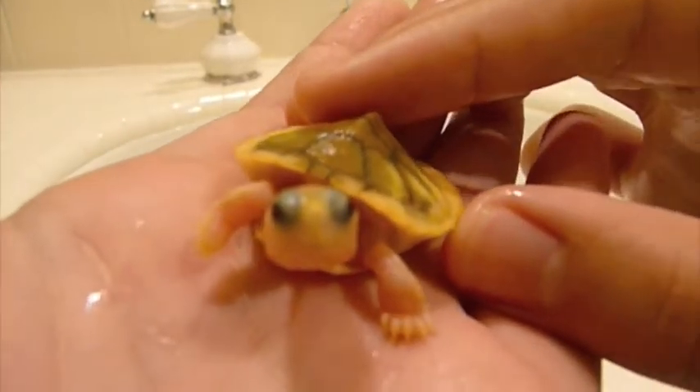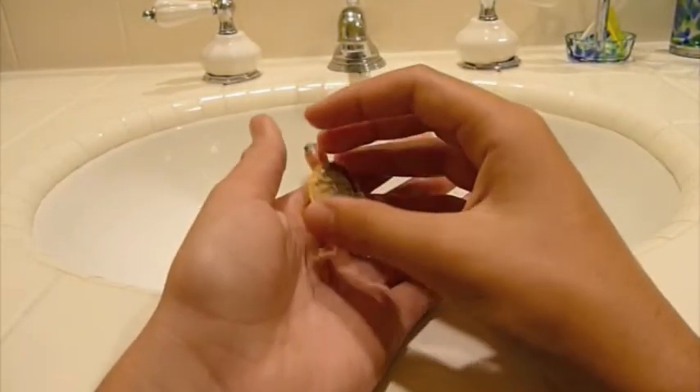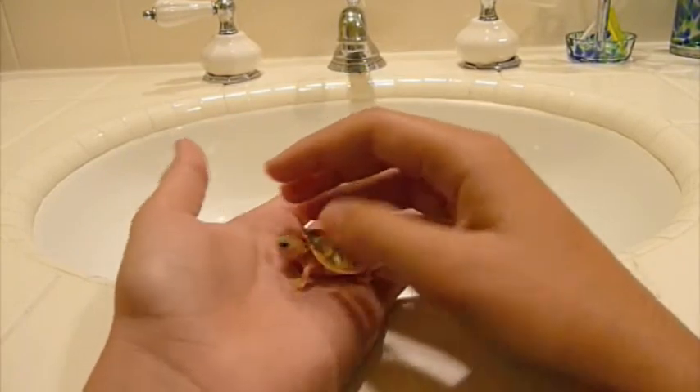I love her eyes. I wish it wouldn't be blurry all the time. She's a Caramel Pink Albino Red Ear Slider — Caramel Pink Albino Red Ear Slider, sorry.